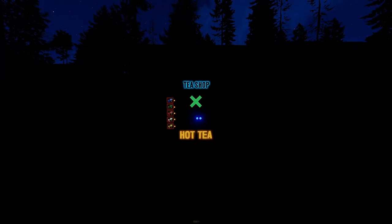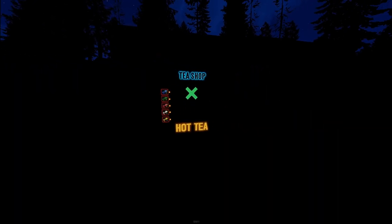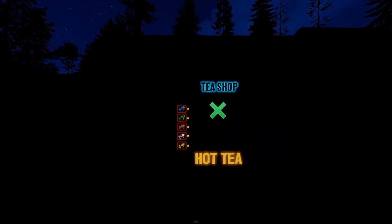Let's make sure to show you that Hot Tea Vending Machine at night. It doesn't have any glow on the back, just kind of light that phases through, so everything is nice and up front.